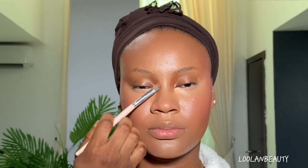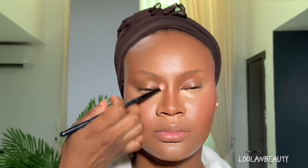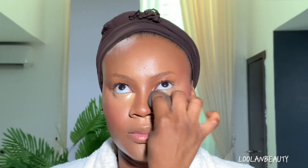I'll retain a bit of concealer under the eyes while I go in and do my nose contouring. I'm done blending the first layer of the concealer — I'll just leave a tiny bit in the inner corner while I do the nose contouring. Once I'm done with the nose contouring, I'll blend in the concealer with the nose contour. Make sure to blend the nose contour properly to avoid any ash lines.